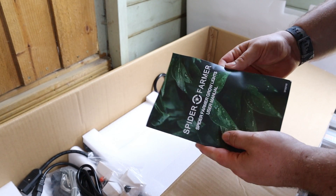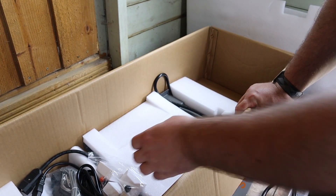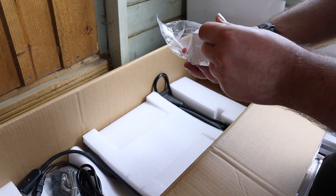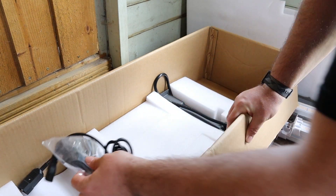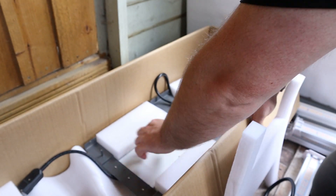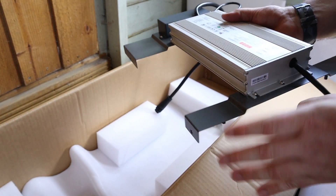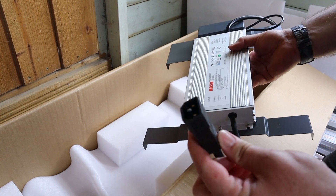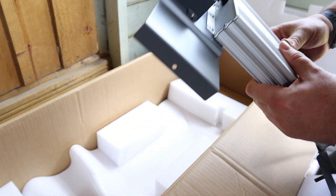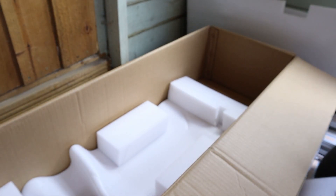We've got an instruction book that looks decent enough with plenty of diagrams and instructions in there. There's a bag with some white pieces and small screws, and another bag with a few bits for hanging the light up and a cable in there as well. At the bottom we've got our driver and control unit — that is really hefty and feels really solid. It's got a normal kettle lead attachment on one end and then the wire to attach the light at the other, along with a standard UK kettle lead which looks a good length.